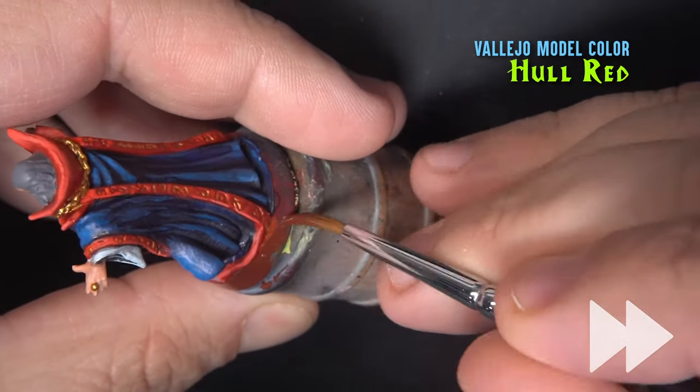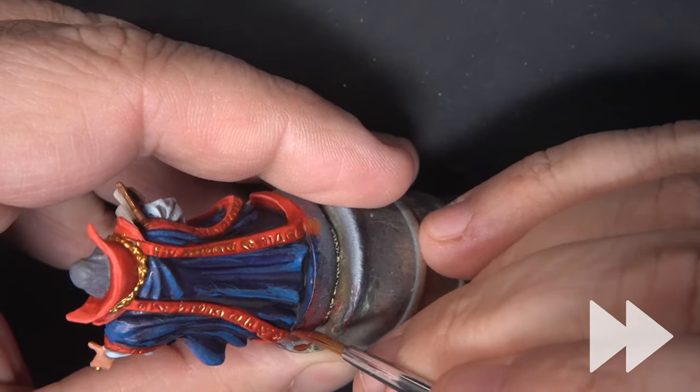Since this is a hero miniature, I'm painting the base in Hull Red, like I did with all the previous heroes.